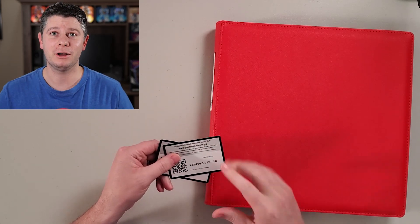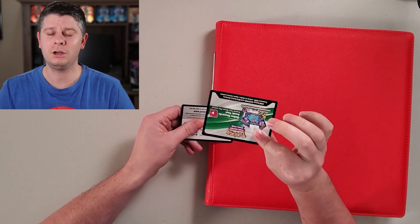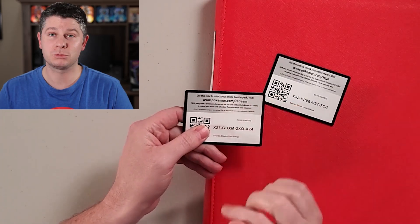Here are the code cards — hopefully somebody can use them. What I didn't know is that if it is a white code card it says pokemon.com/tcgo, and if it's a green code card it says pokemon.com/redeem. Did you guys know this? Am I the only one in the dark? That was revolutionary to me. I want to make sure it's exciting when I open packs, so I tend to show the code card at the end.